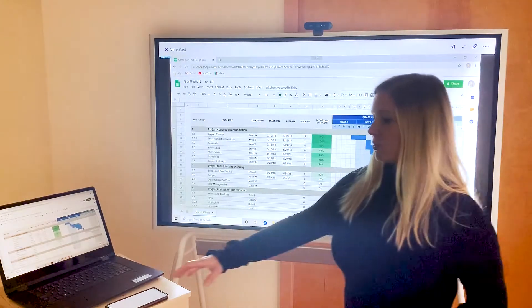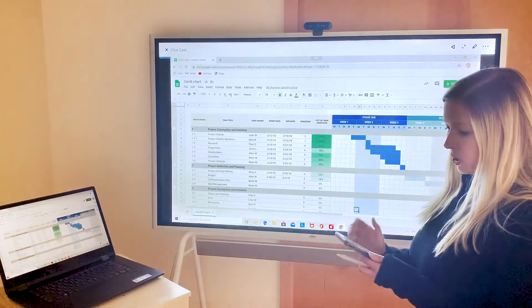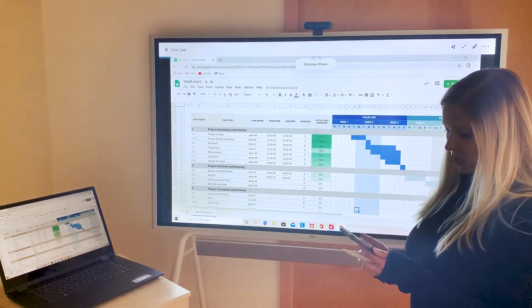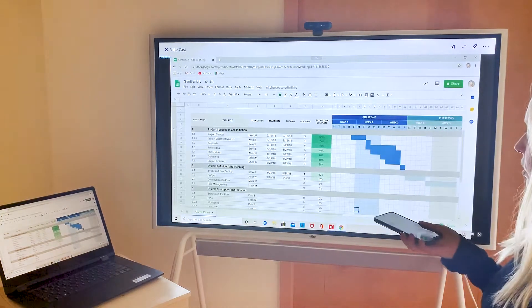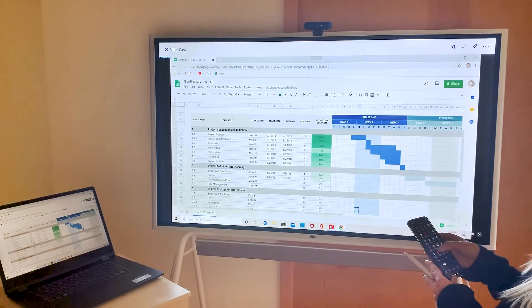Another way you can use eShare is for remote. So if you have eShare downloaded on your iPhone you can connect onto the board and also use it as a remote — if you wanted to use this to be able to click onto something or bring up a third-party app.